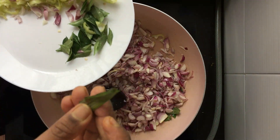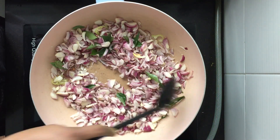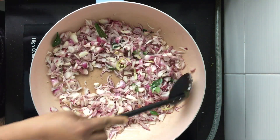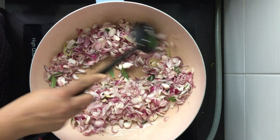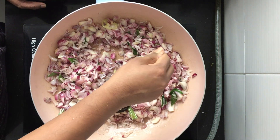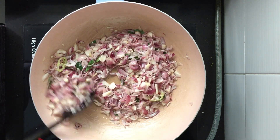I have a piece of pandan leaf going in along with the curry leaves, saving some curry leaves for later. Stir-fry this well on high heat. I added only a little bit of salt for the liver, so I'm adding more for the onions now.